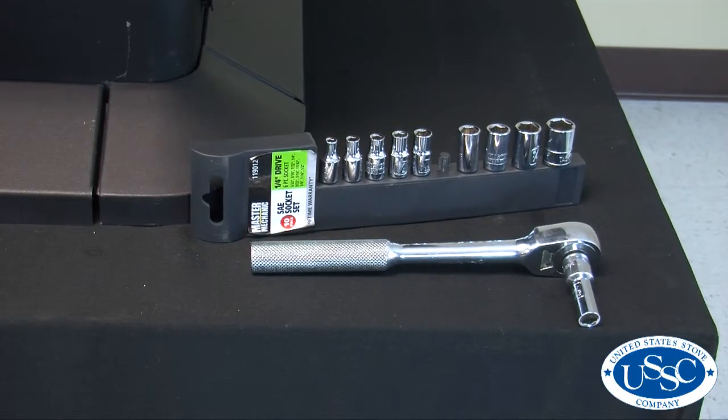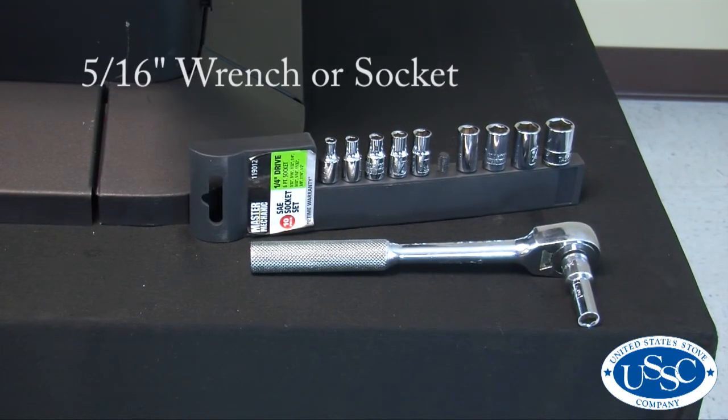For today's project the only tool you'll need is a 5/16 wrench or socket.